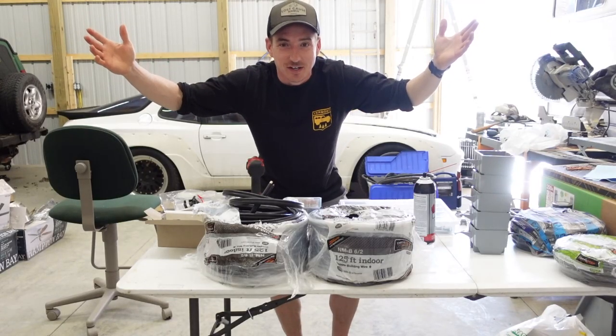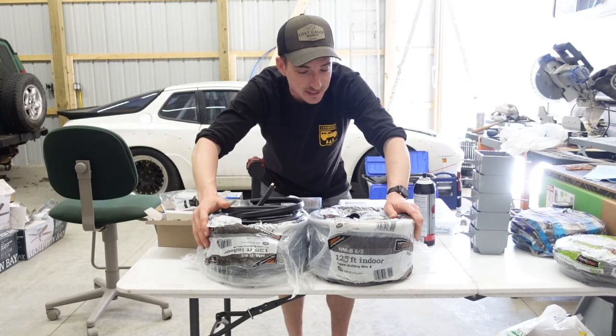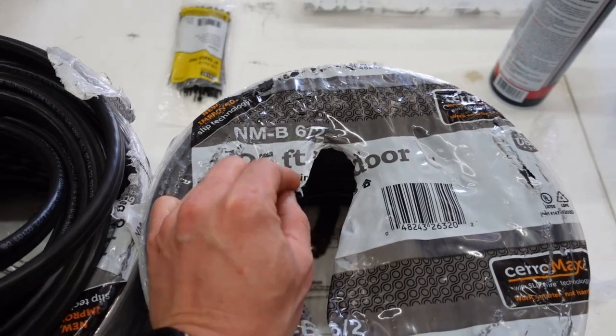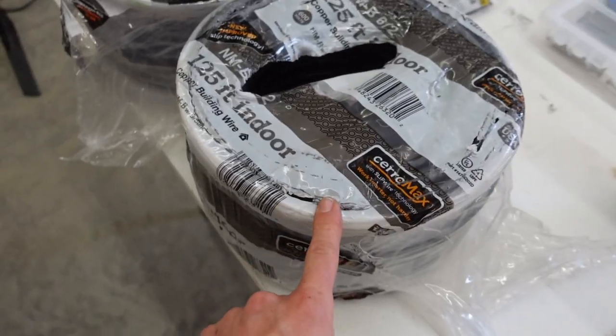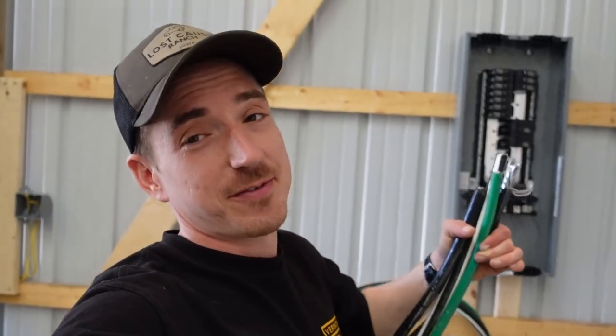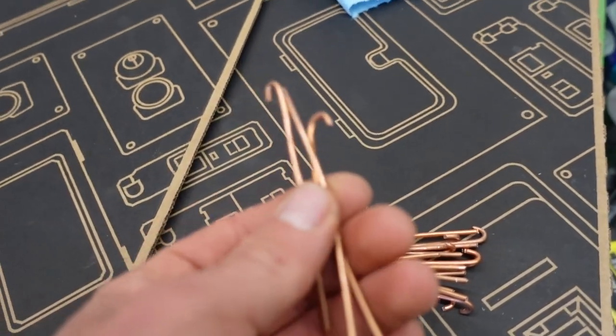Before we move on to this side of the shop, quick word from the sponsor of this video — today's sponsor is Joe, yes me, unfortunately. That's because I just bought these two rolls of six-gauge wire for our 220 outlets — that's $400. On the bright side it was half the money of the other stuff. In a little preparation I went ahead and made up all our ground jumpers ahead of time so we can just rock right through this.